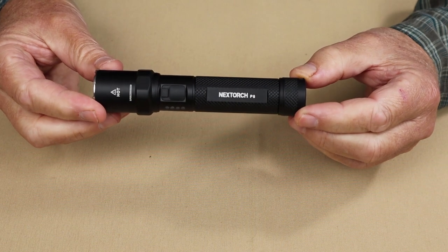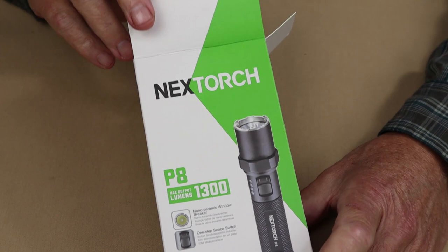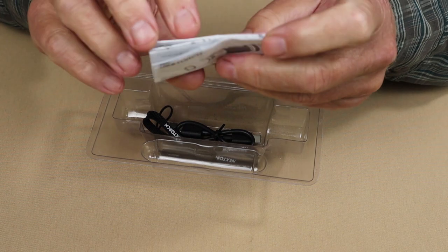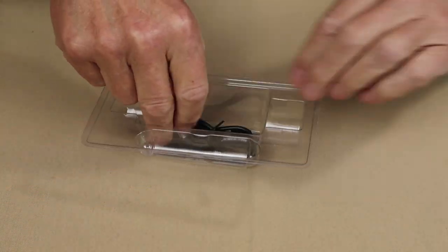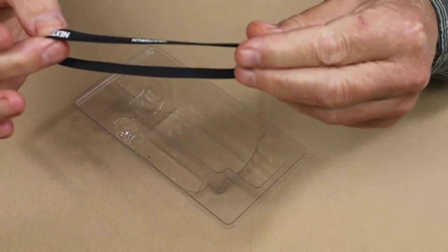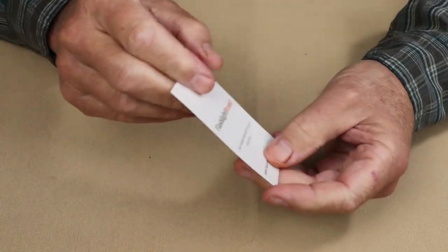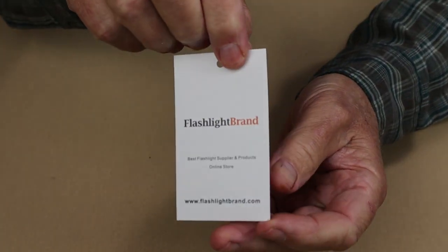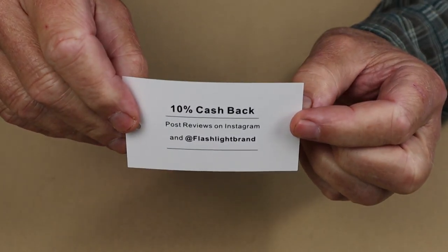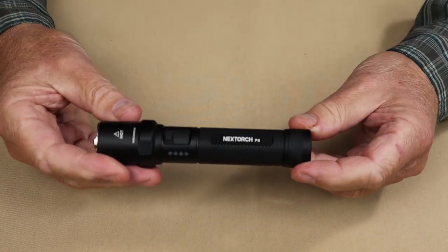Just before we take a closer look at the Next Torch P8, here's what it came with. Inside the box is the operating manual and warranty information, a USB Type-C charging cable, and a nice little wrist lanyard. The flashlight also came with a business card from Flashlight Brand — they asked that I show you both sides. There's a 10% cashback offer for any reviews you do on their flashlights.